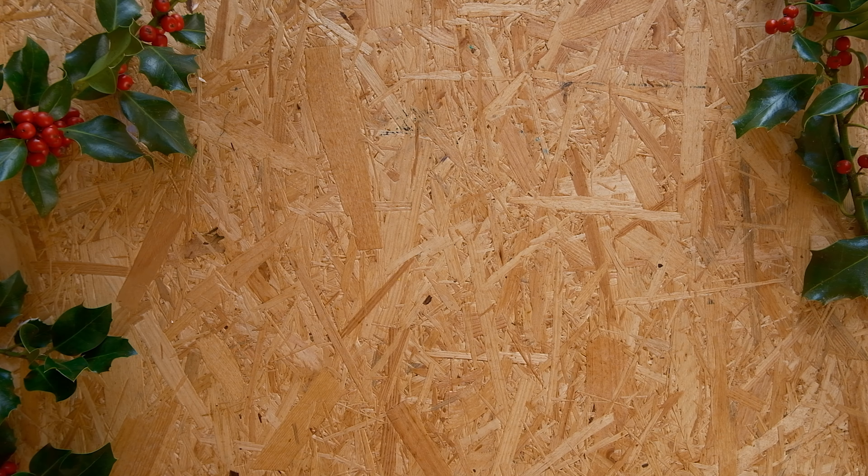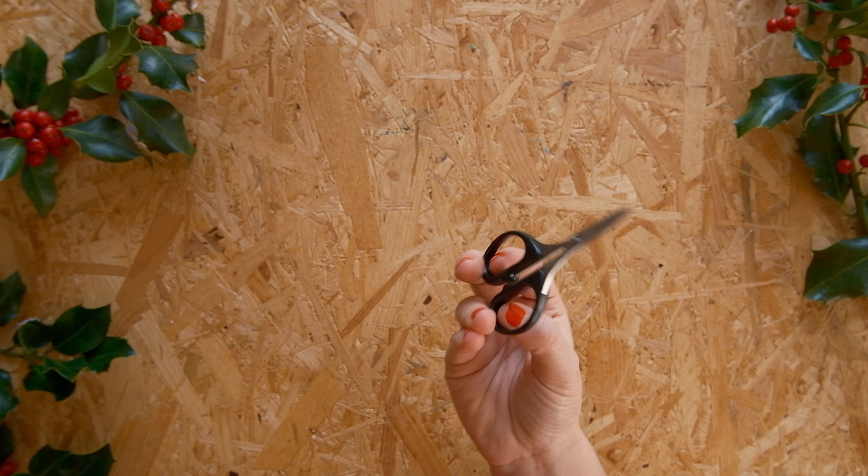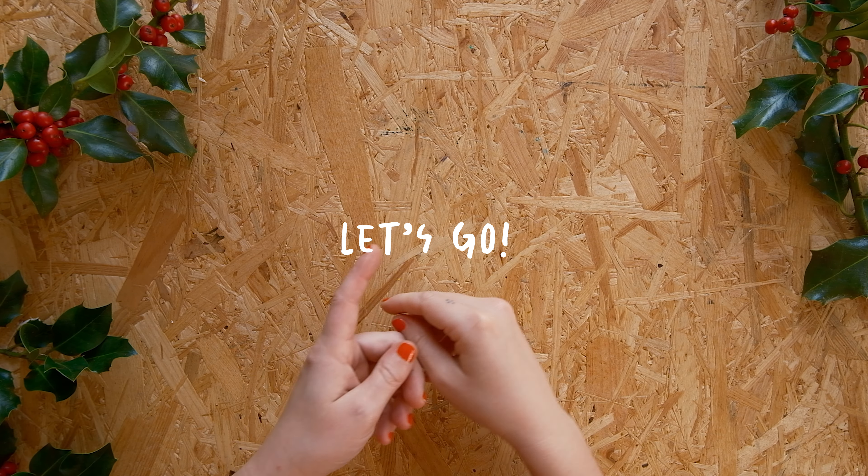First things first, here's all you need: a basic sheet of paper — the thinner the better — and scissors. If you have tiny ones, that could make things easier, but if not, you'll be fine. That's it. Let's go.